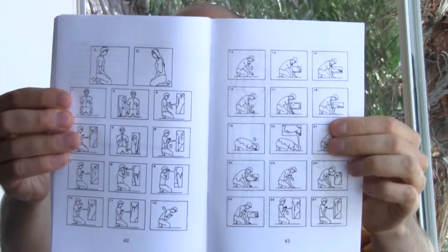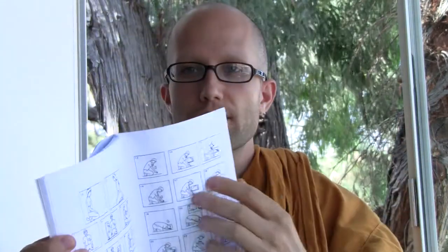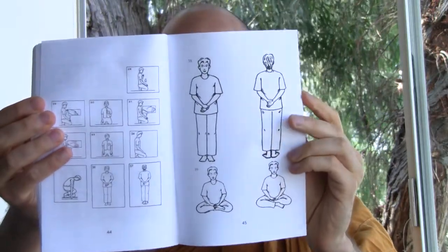It's got pictures of how to do the prostrations and how to do the walking meditation and sitting meditation — basic information on how to stand and how to sit.